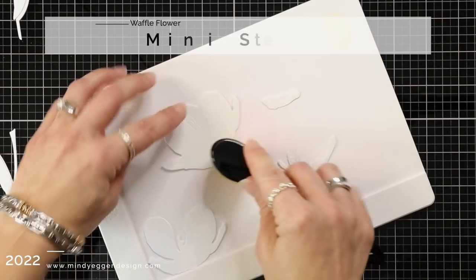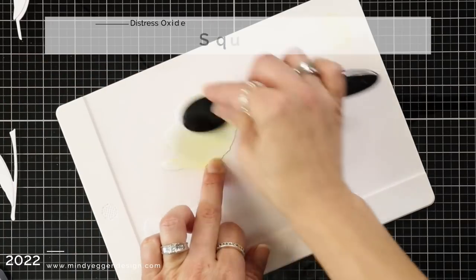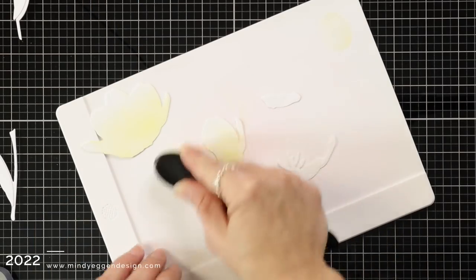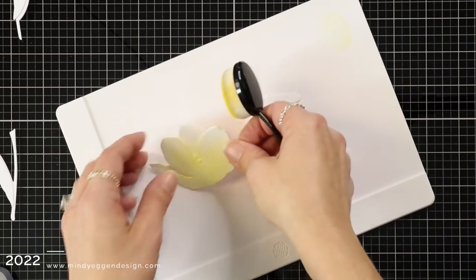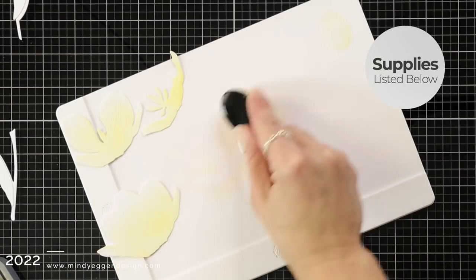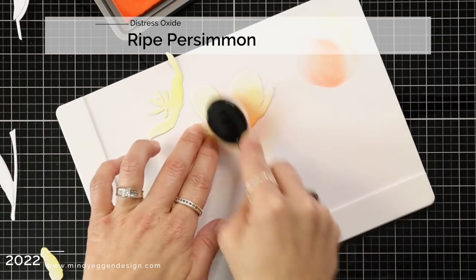I will be working on my Waffle Flower mini stencil mat because it's going to kind of hold my die cuts in place while I'm ink blending. I'm using my Honey Bee Stamps blending brushes so that I can apply that feathered look, so it's going to gradually fade off into white towards the ends or the tips of the tulips. I started off with the Distress Oxide in Squeeze Lemonade, adding that to all of my pieces, but I wanted that to fade off into white. Every now and then I will layer them up to make sure that you can still see the yellow peeking out.